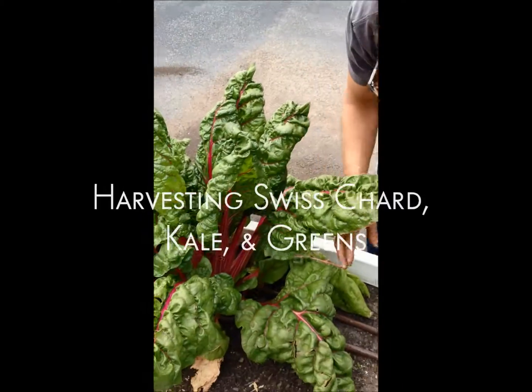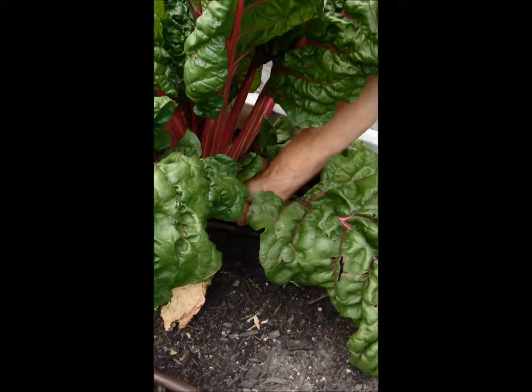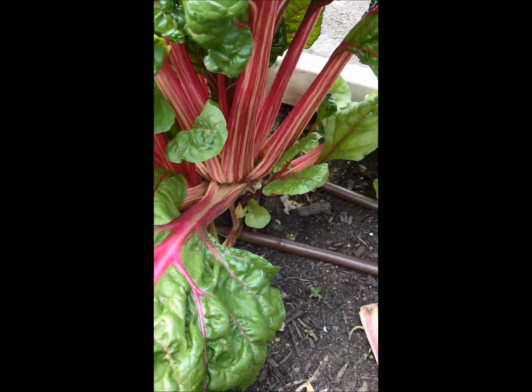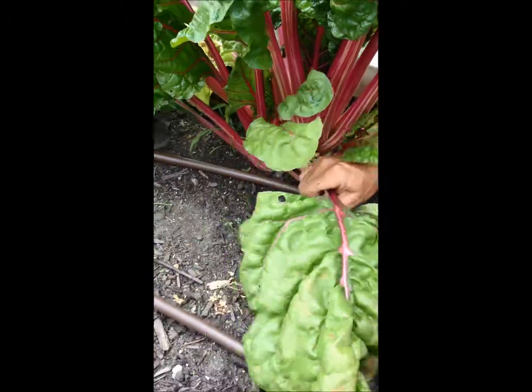So this is Swiss chard. It's beautiful and so big and very easy to harvest. You just grab it at the base and break a leaf off. And you can do that all the way around. All of these leaves at the base can all be harvested.